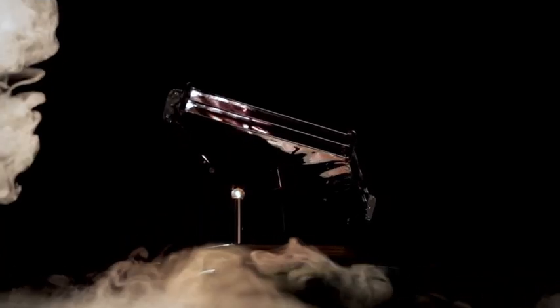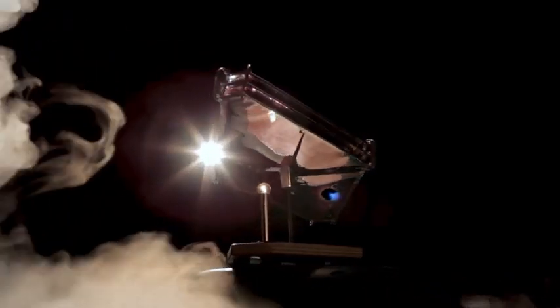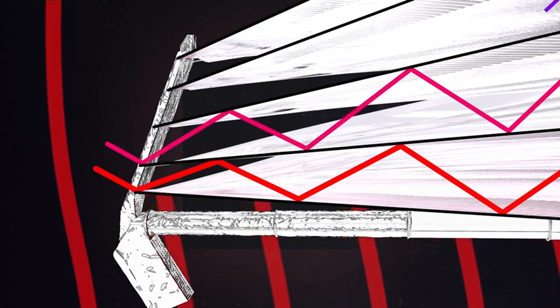The sunshield is capable of dissipating 500 degrees Fahrenheit over the five layers, and that heat radiates out from each of the layers. That's why each layer gets a little smaller from the bottom to the top.